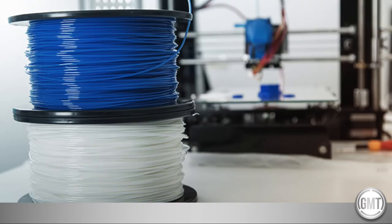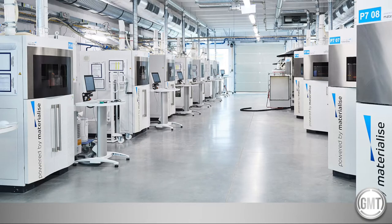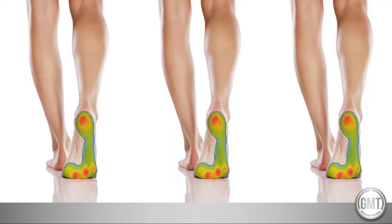3D printing is nothing new, with early machines dating back to the 80s. However, there are many types of 3D printing methods, with many being inappropriate for foot orthoses and the associated shearing forces of day-to-day activities. With advances in technology, more and more companies have realised the benefits of transitioning to 3D printed orthoses due to the improved accuracy and repeatability of devices, reduction in material waste, and the robust, lightweight nature.